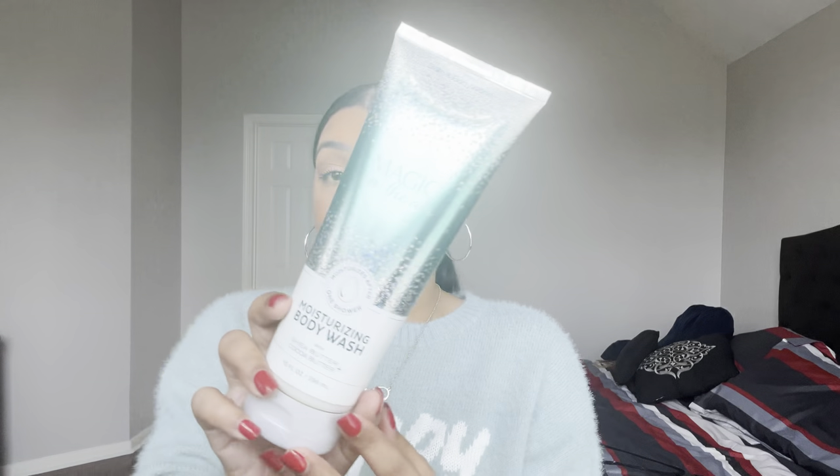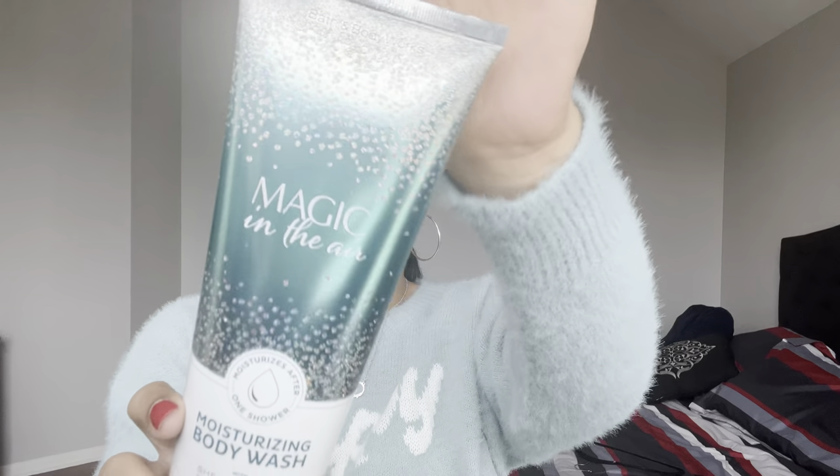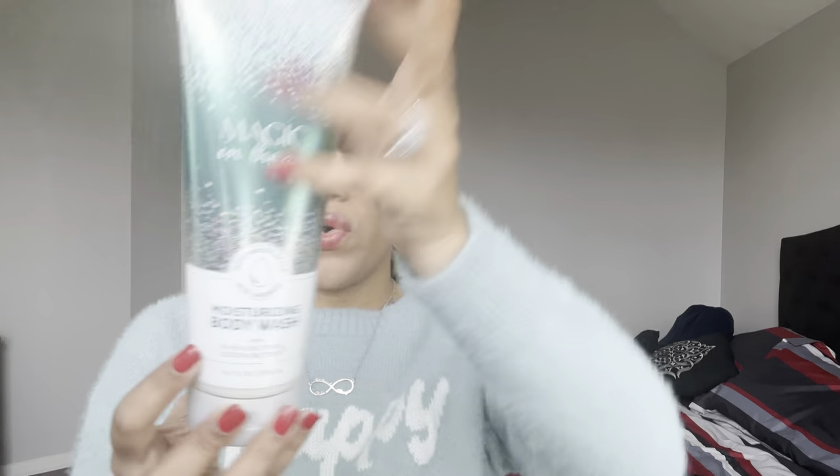Three more body washes and we're done! First is Magic in the Air Moisturizing Body Wash — Almond Flour, Sparkling Persimmon, White Iris, Vanilla Bourbon, and Fluffy Sandalwood. This has been in my collection since 2020 and it's finally time to use her.